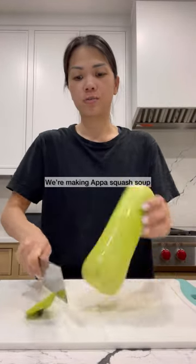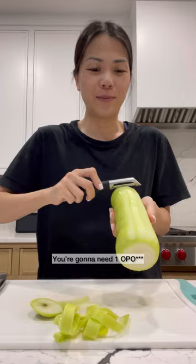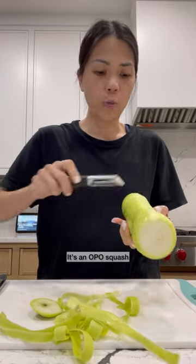We're making an oppa squash soup. It's not oppa — you're gonna need one oppa. This is a smaller oppa, by the way. It's an oppa squash.